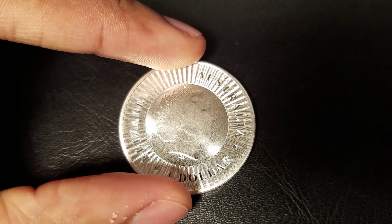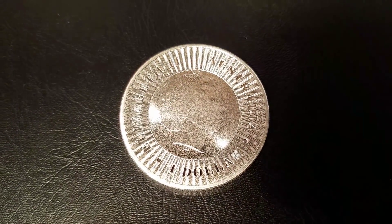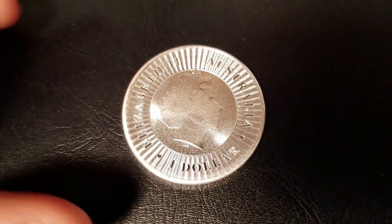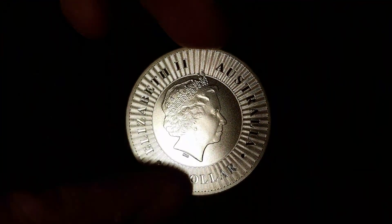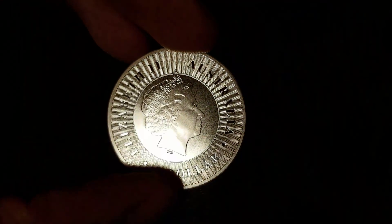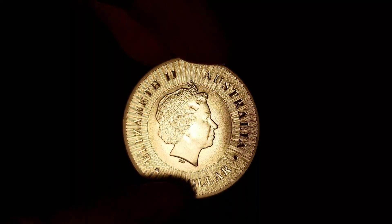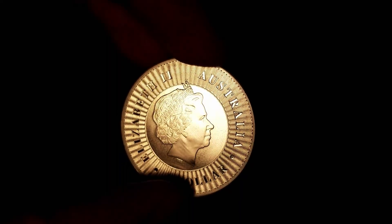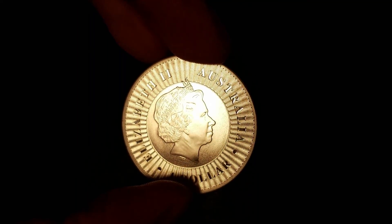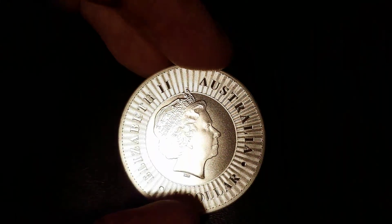Let's dig into the features a bit. On the obverse, the Queen's effigy is frosted — it even has a light dusting effect to it. It's a little more exaggerated on camera but more subtle to the eye. The features of the Queen are still impeccable. The Perth Mint does design the Queen much better than the British Royal Mint, oddly enough.